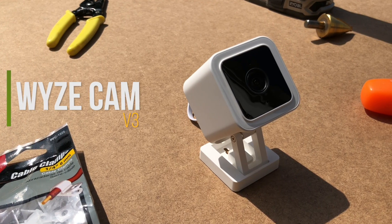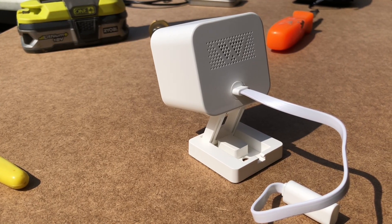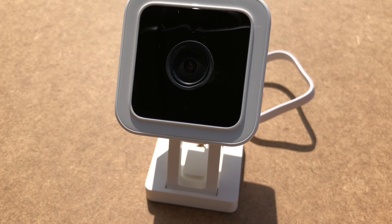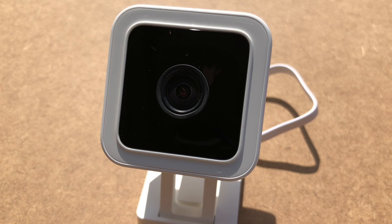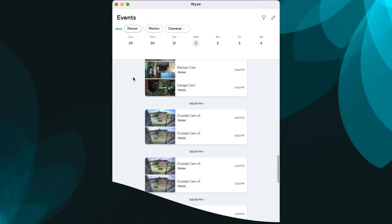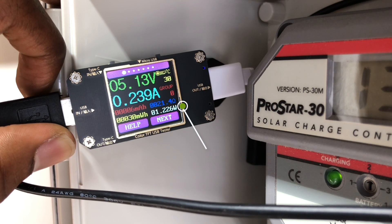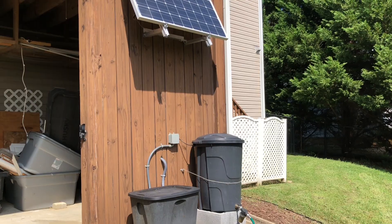The camera I decided to use for this install was the Wyze Cam version 3, which is a WiFi indoor and outdoor camera. Wyze is not sponsoring this video, but I've had a pretty good experience with their cameras. I like that they are low cost and I do not have to pay a monthly fee to access the live stream from my cell phone. Also, the Wyze camera only draws 2 watts of power, which means I do not need a large solar panel and battery system to power this camera 24/7. With that, let's grab our tools and get started.